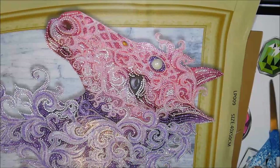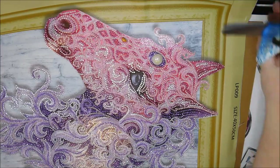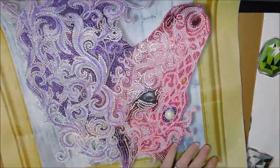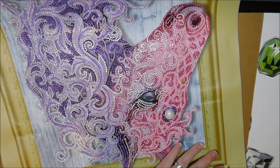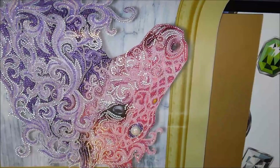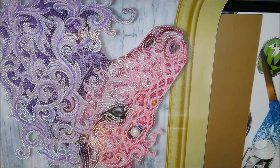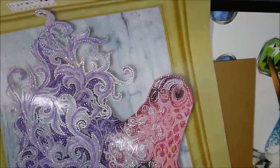If you are looking for a beautiful rhinestone diamond painting to do that's fairly large, this is perfect. Who Can has had a lot of questionable things going on with the quality of their square drills, but one thing I've never had a problem with — Who Can or any of their other companies — is with their rhinestone paintings. I've received quite a few of them and they've always come out beautiful like this.